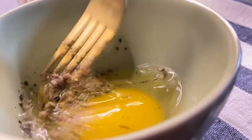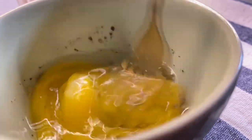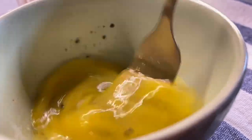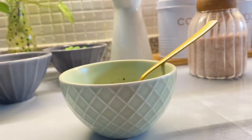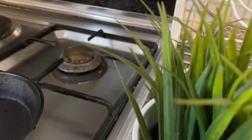Now, when you add rice, you can add rice on top of the rice. This is the best way we can add. You can add rice now. Then the rice is ready.